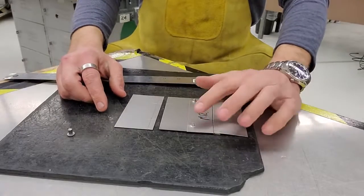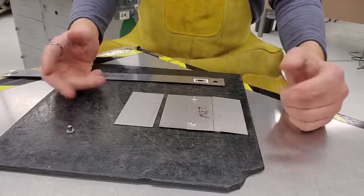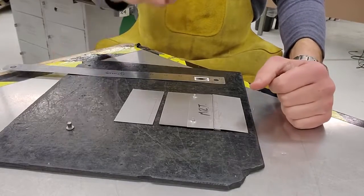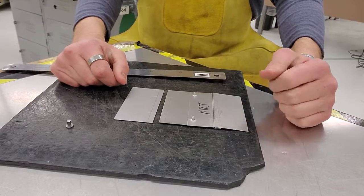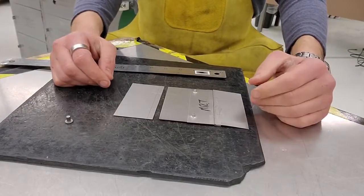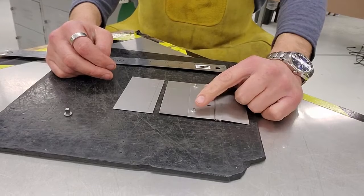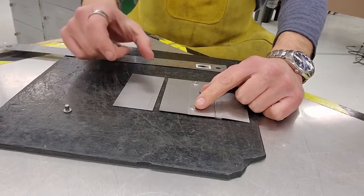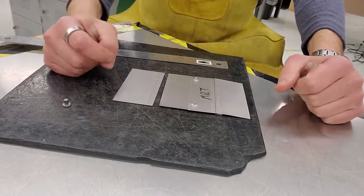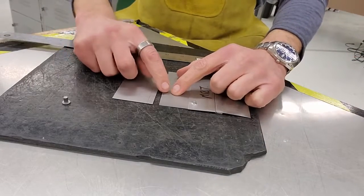Last time when we punched the holes for the pop rivets we used a pin punch and did it by hand with a hammer — that's a lot of work. We have some other machines that make life a little easier, so we're going to punch these four holes with a machine called a turret punch. It's a bench tool bolted to a bench that's bolted to the floor; we can punch holes from this size clear up to an inch and a half in diameter. We're going to head over to that in a minute, but first we have to center punch these marks.